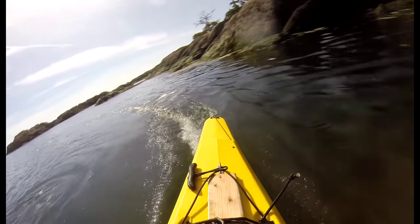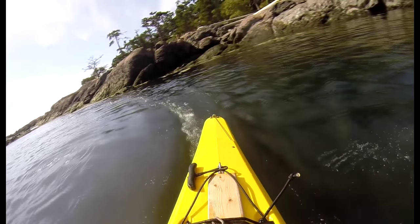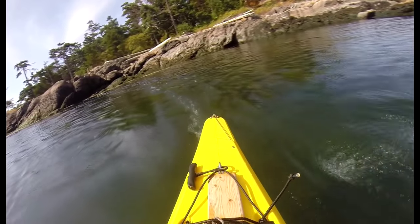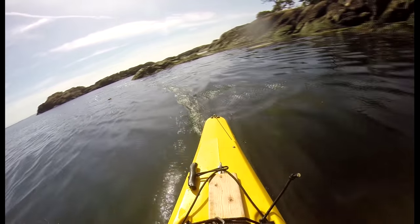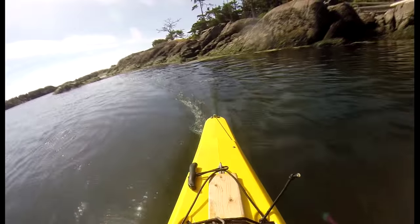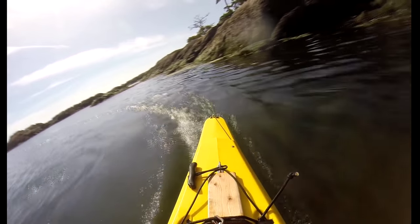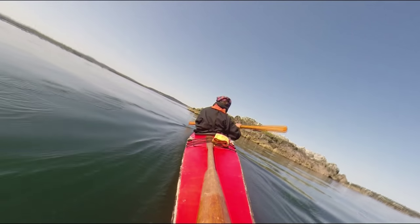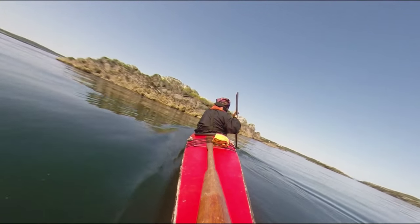How do you know when the stern is slipping? You need to develop a feel for this. This is what it looks like when the back is sliding to the side, and here is how it looks when it is not. The important thing is to learn to tell the difference for yourself while you're practicing. You need to know this because once you have the stern slipping, you don't need to do any more sweeps, and you are ready to apply another stroke that will turn your kayak much faster and with less energy than if you did another sweep.